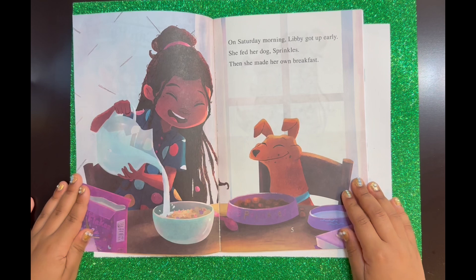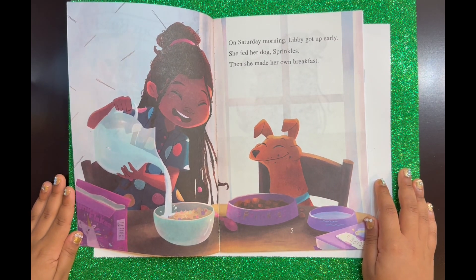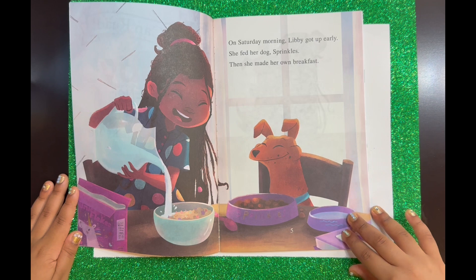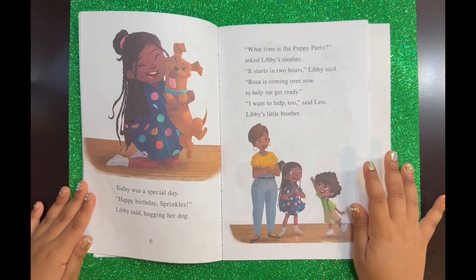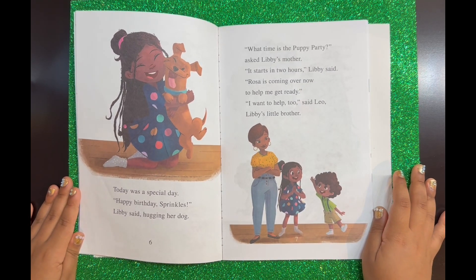On Saturday morning, Libby got up early. She fed her dog, Sprinkles. Then she made her own breakfast. Today was a special day. "Happy birthday, Sprinkles!" Libby said.